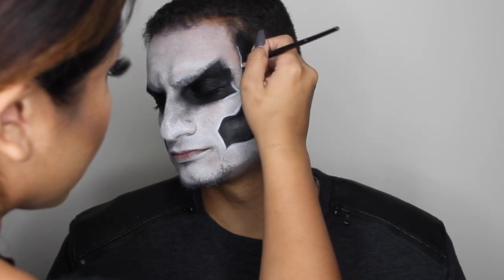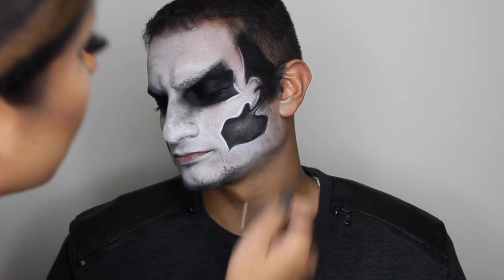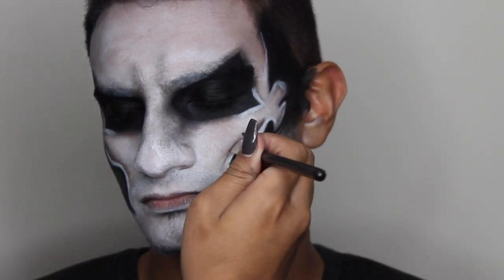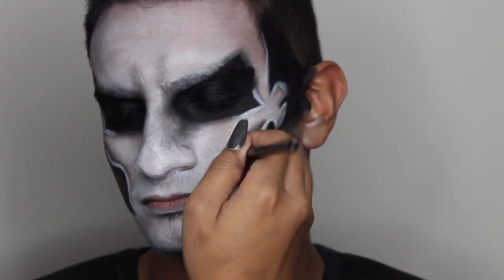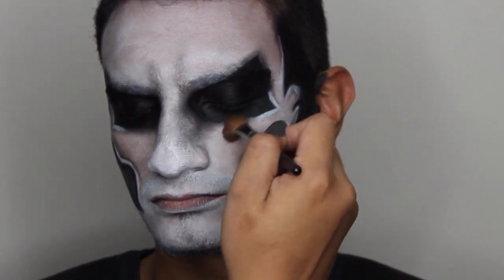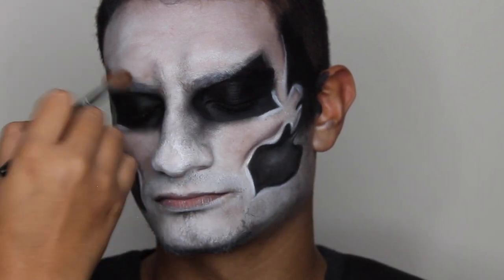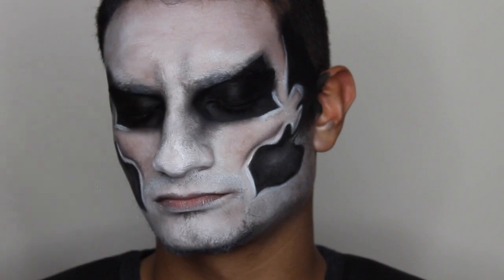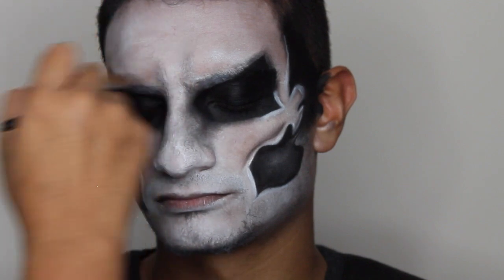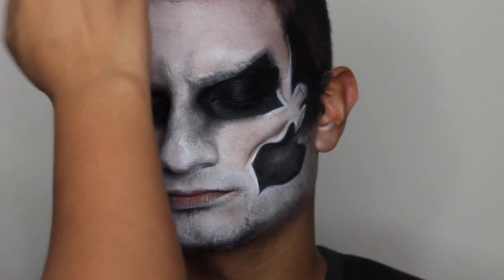Here's a really big tip: anywhere that you apply a shadow, you want to make sure you highlight that area just like that. Now I'm going in with another flat brush, grabbing the black and outlining by the sides of the mouth. Now I'm grabbing a fluffy blending brush and a mauve from the Lorac palette, shading in a little bit to make it more realistic around the brow area, the center of the face, and on the sides of the forehead.